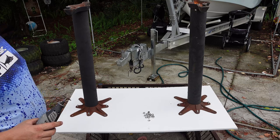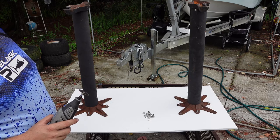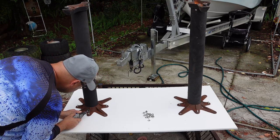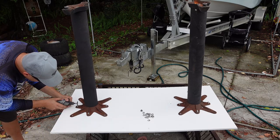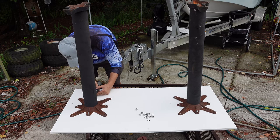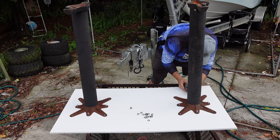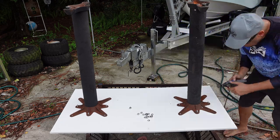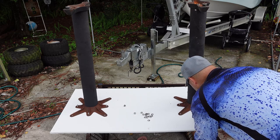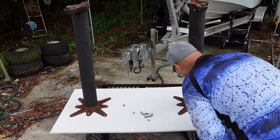Since we're using carriage bolts and they're going to want to spin on you, we want to take our handy Dremel — a little trick I learned long ago. We're going to make a screwdriver slot in the top of the carriage bolt to give us something to hold on to while we wrench them down. It's right in the middle. That should work.